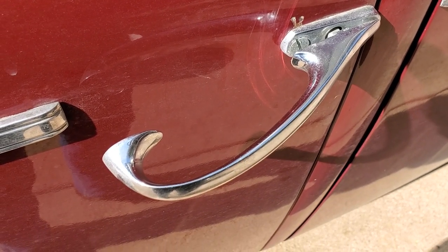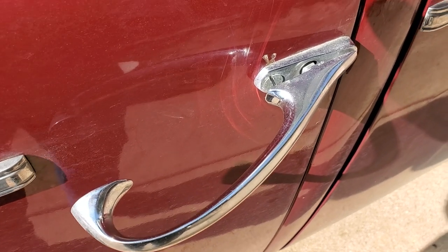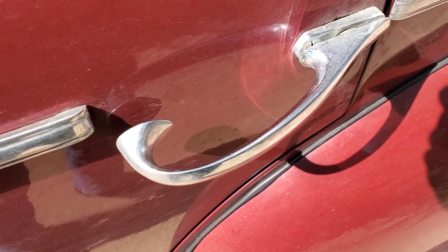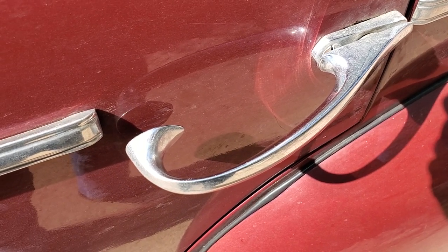Looking at the front door handle on the driver's side, you'll notice it's really far out from the body, so this one is going to need to be fixed or replaced because that is not correct. Looking at the back door handle, it's nowhere near as far out — this is a more correct position. On the back driver's side we also have rear vent window rubber that needs attention.